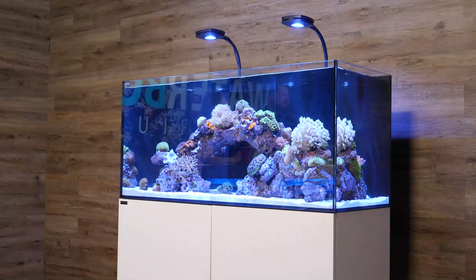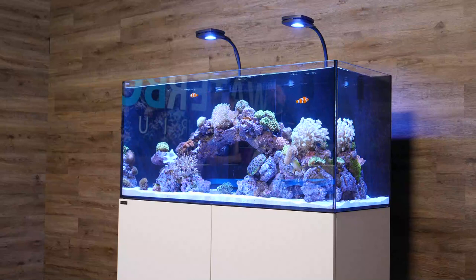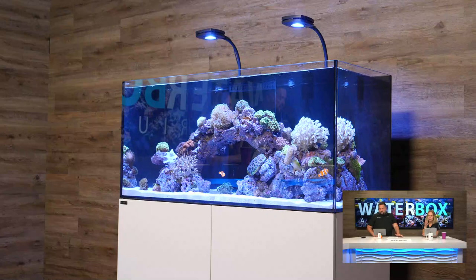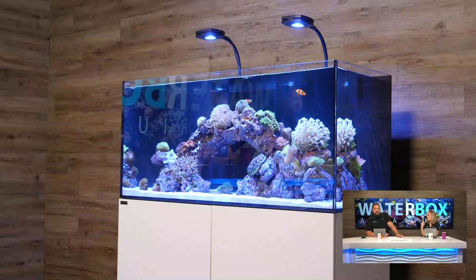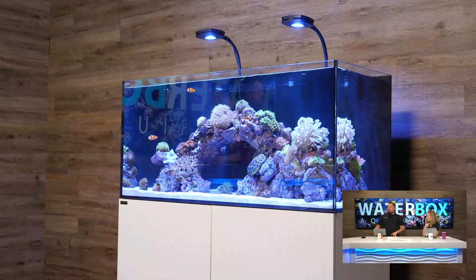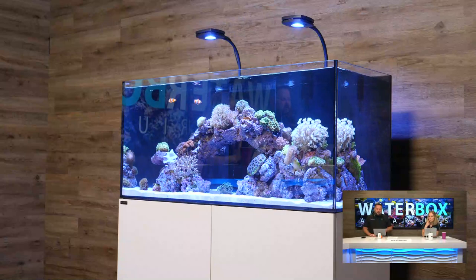The tank we have here in the studio is the Marine X 110.4 — the four-foot model, a new addition to the marine line. When aquascaping this it's really nice because the old version of the marine had a full coast-to-coast overflow across the front, but now we have a standard overflow box. Before we go over to the tank, let me hop on the website and show you what you're going to see.